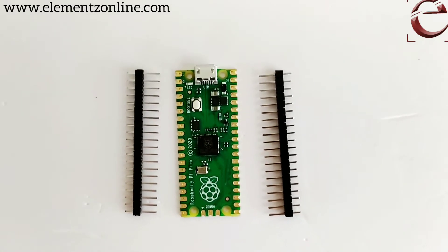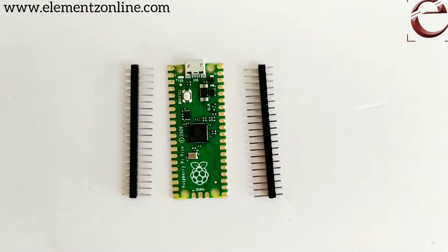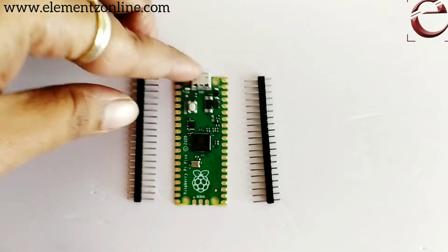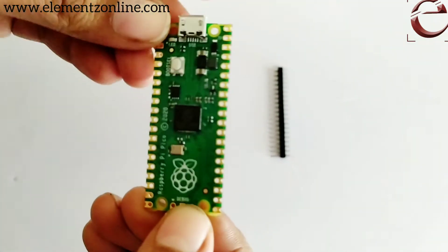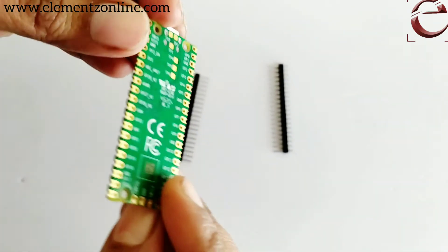It supports different communication protocols like SPI, I2C, UART, ADC, and PWM, and it has an inbuilt temperature sensor. Like ESP boards, you can connect a USB to this port and then connect it with the computer.